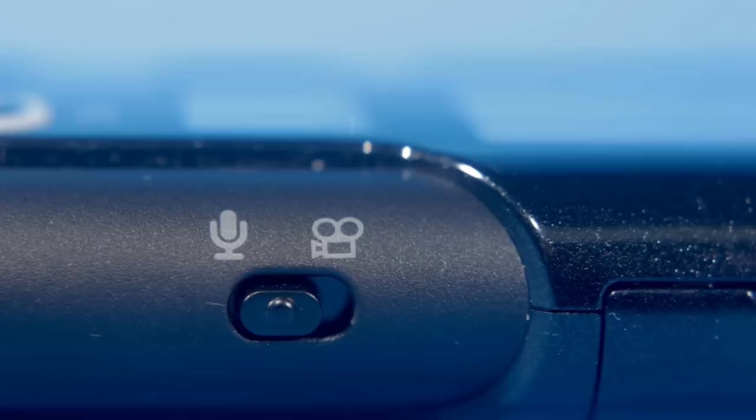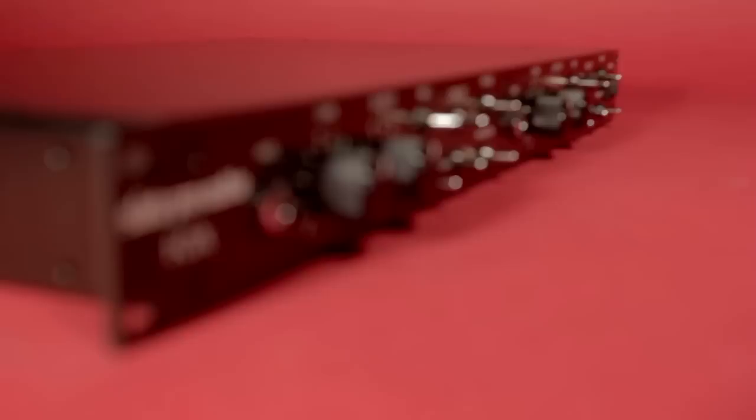It's simple to switch between the two modes, video and audio, with a switch on the side. It also has more than its fair share of options which can be accessed by the menu screen here on the front and using the 4-way switch.